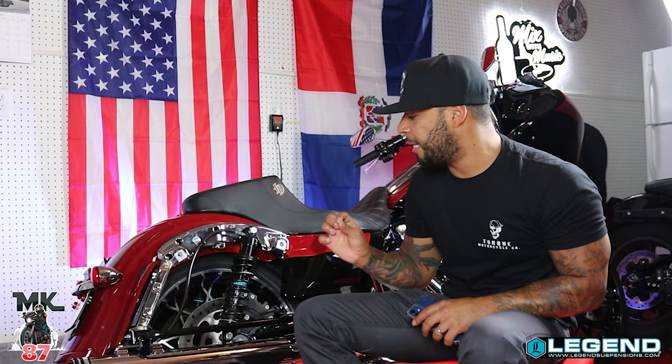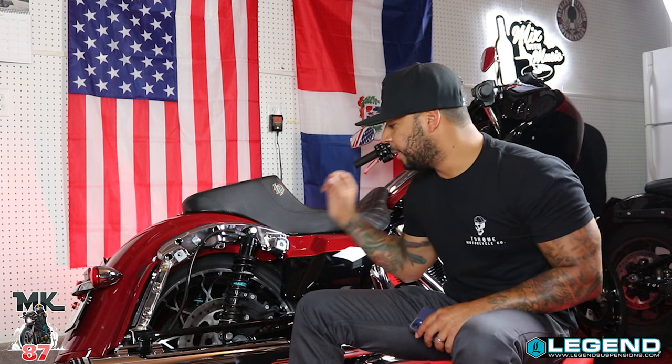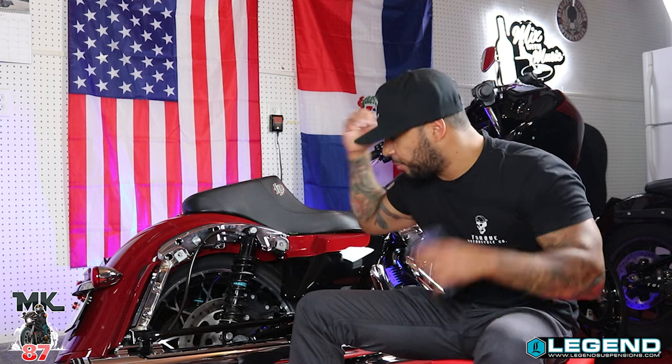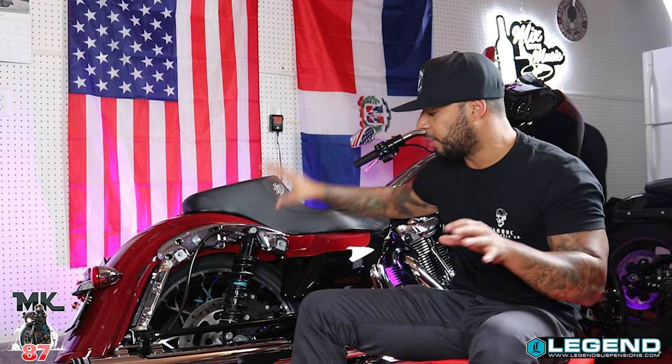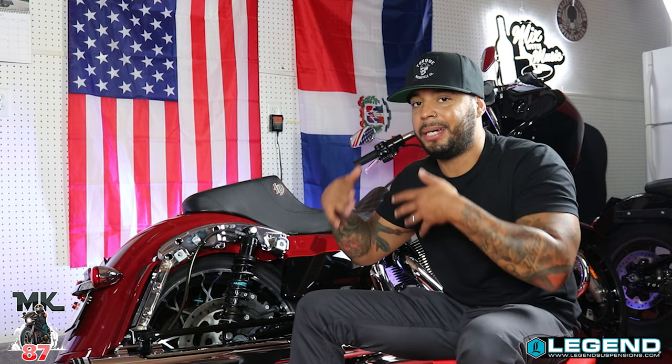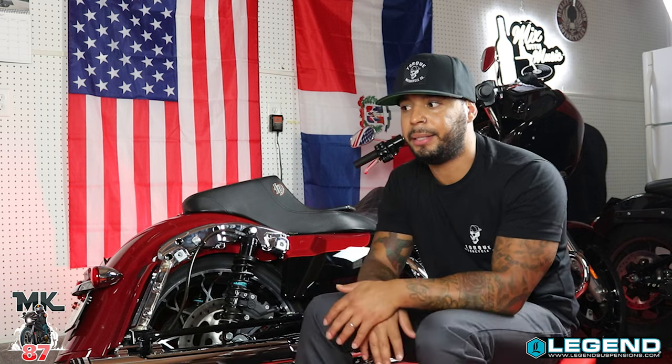Welcome back to the video guys. I spent the last few days dialing in and adjusting my Legends Revo Arc suspension. The coolest part about this suspension is that you can literally adjust anything you want at any time depending on the type of riding you're going to do. To me, this is a plus — it's not a set-it-and-forget-it suspension. You're gonna have several settings, which is awesome.